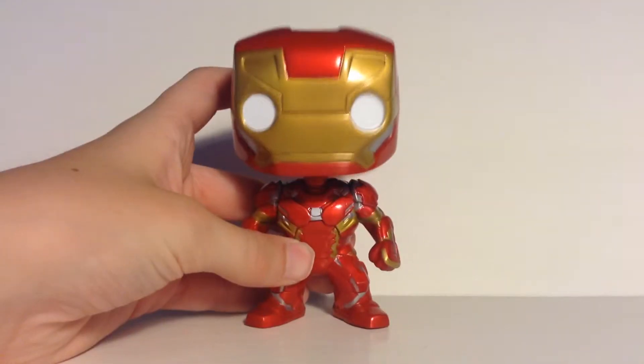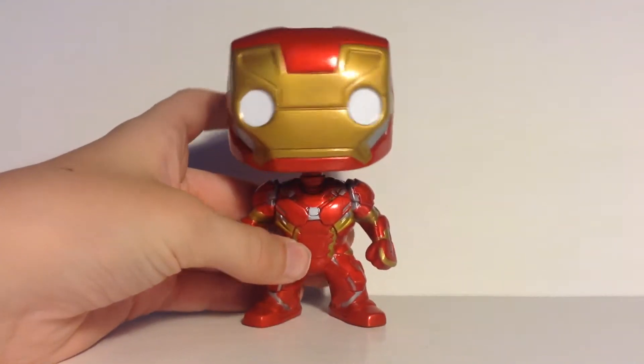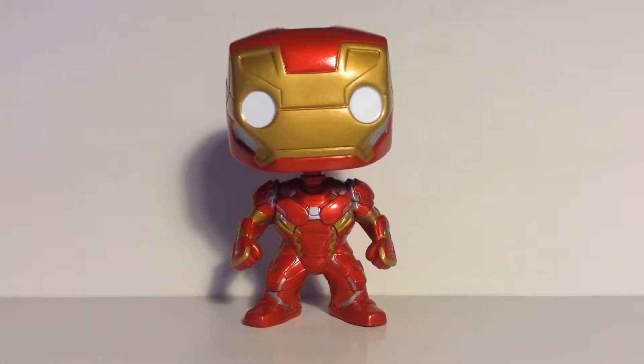I'm pretty sure this is the Mark 45 — yeah, I'm pretty sure it's the Mark 45 — the one he uses in Civil War.